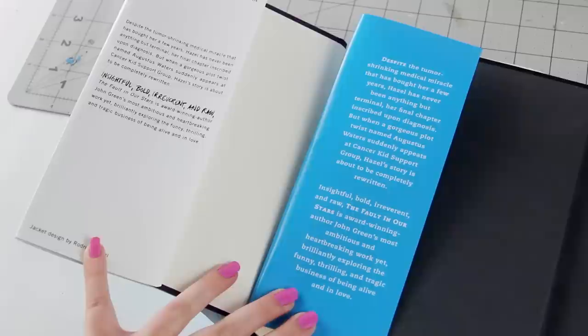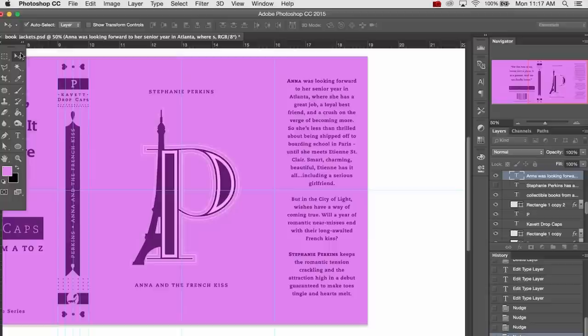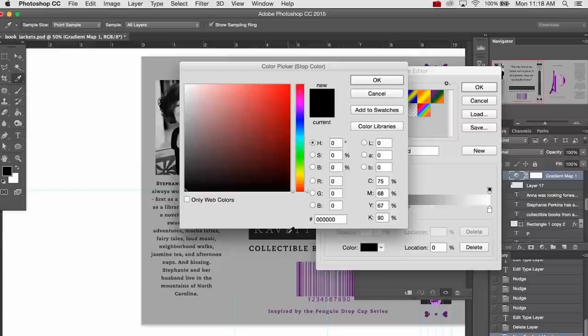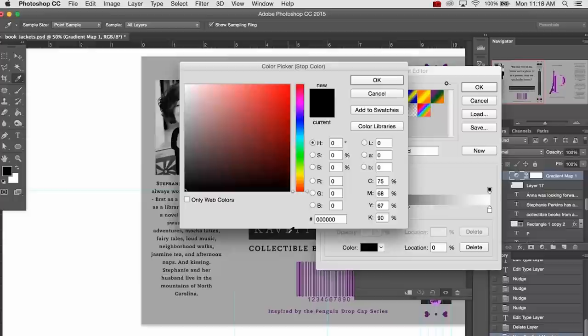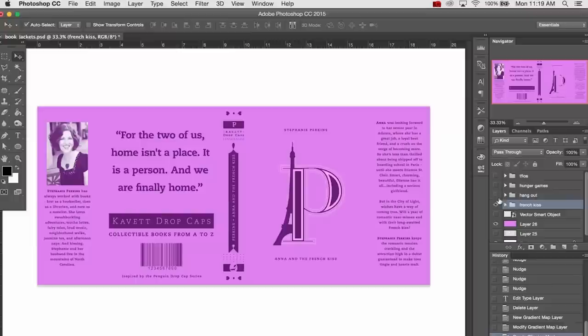Now for the flaps. The original books don't have dust jackets, so they don't have the inside flaps, which meant that I had to design them myself. On the front flap, I just typed out the book summary from the original book cover, and set them in the same font and color as the rest of the design. For the back flap, I typed out the author bio in the same font and color. When I grabbed the author photos, I added a gradient map to them, which went from the darker color of the design up to white as the lightest color, and that way you get a monochrome version of the photo that matches the rest of the book.